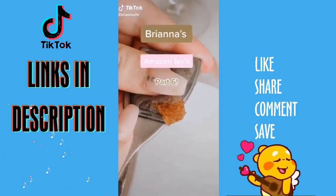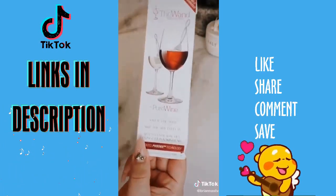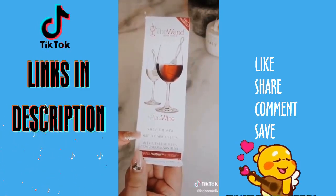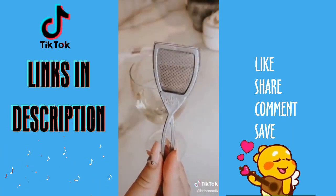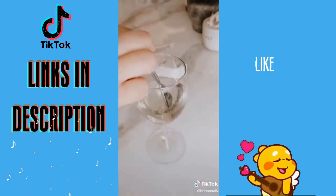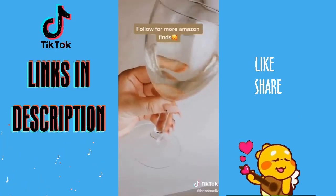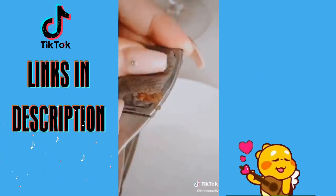Brianna's Amazon Favorites Part 6. If you get headaches from wine like I do, you need to try this — it's called the Wine Wand. It prevents wine headaches and congestion by filtering out the histamines. All you do is stir it a couple of times, let it sit for a couple of minutes, and that's literally it. My honest experience is that it definitely worked for me, but I think it depends on how sensitive your body reacts to wine. Mine is pretty sensitive, but I can finally enjoy a good glass of wine with no side effects.